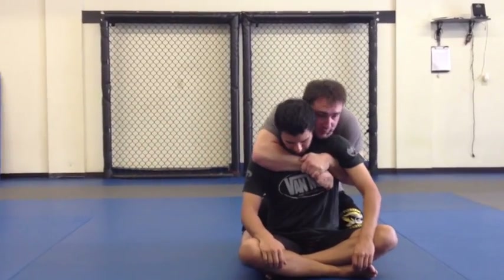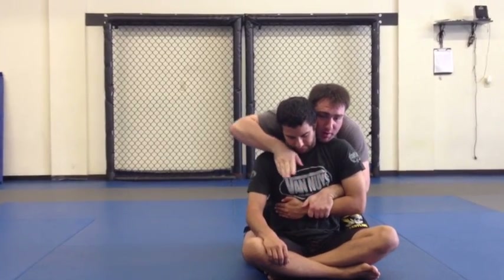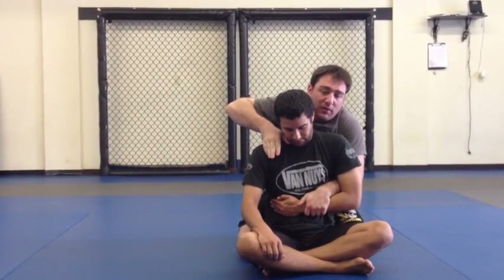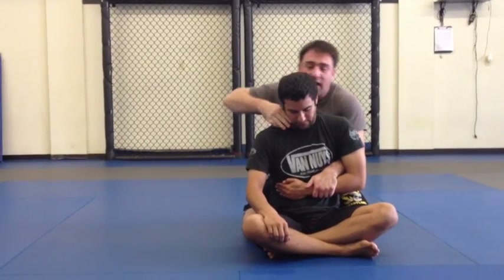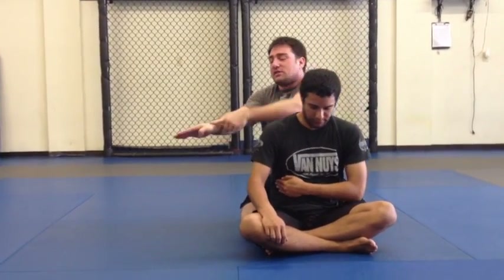Starting with our over-under, I'm going to grab near wrist control and pin that down. Then I'm going to come up towards the top of the jaw where it meets the neck. I'm going to slide down until my unit — this little piece here on my wrist — hooks in.